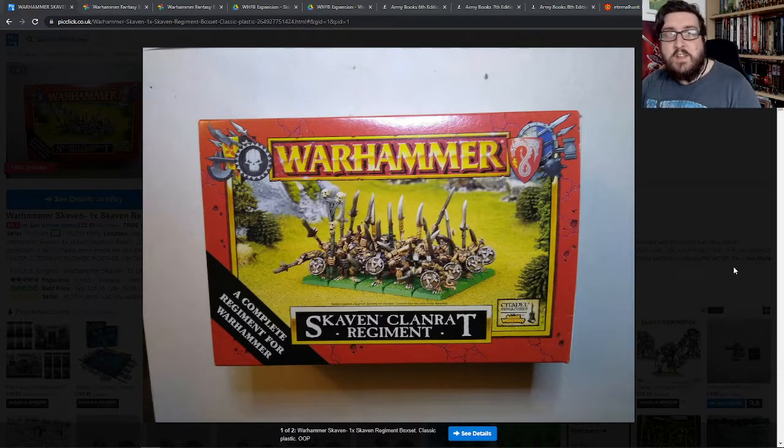I did actually start off by looking to buy some 40k stuff originally, but one of the things that drew my eye when I went into Games Workshop back in the day was this box set.